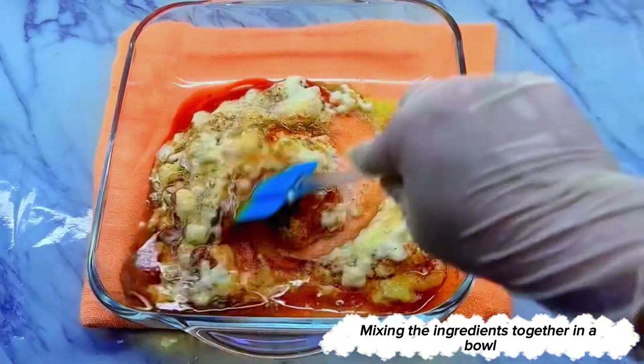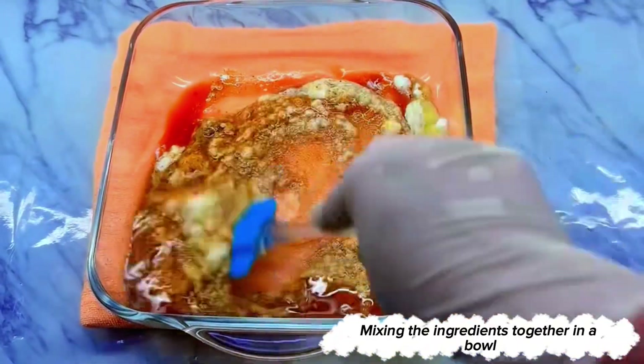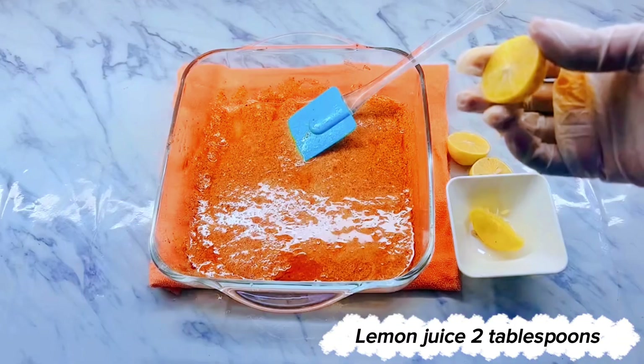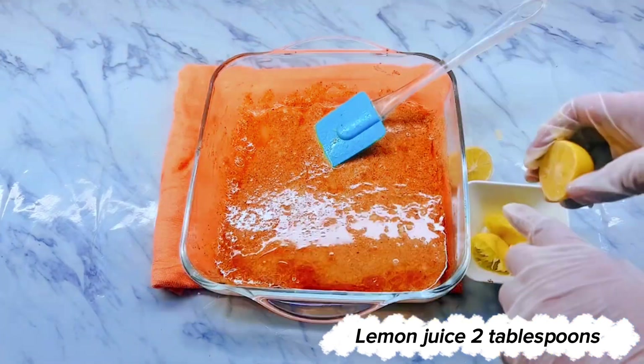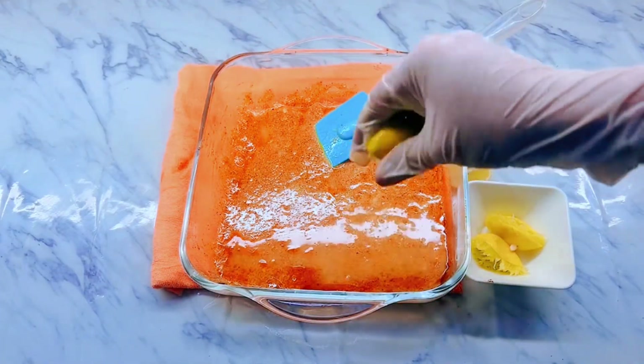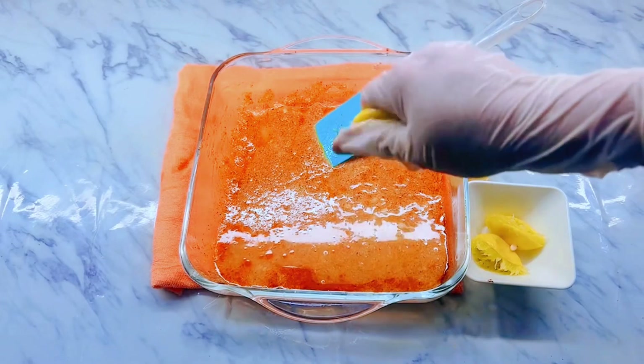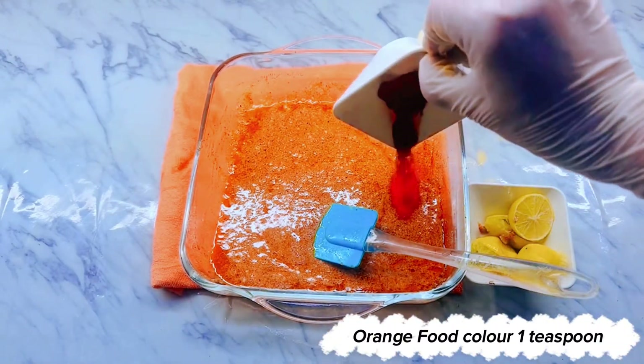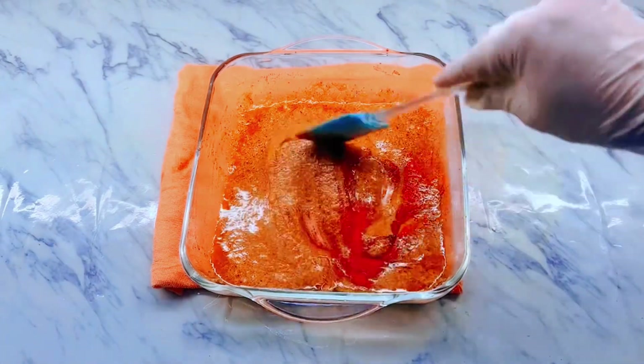Mix the ingredients together in a bowl. Add lemon juice 2 tablespoons and orange food color 1 teaspoon. Mix well.